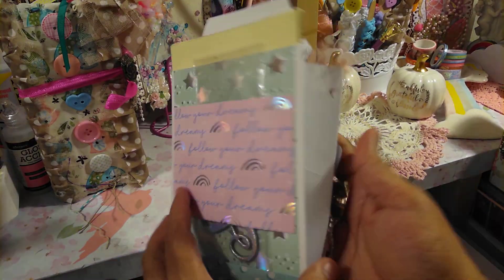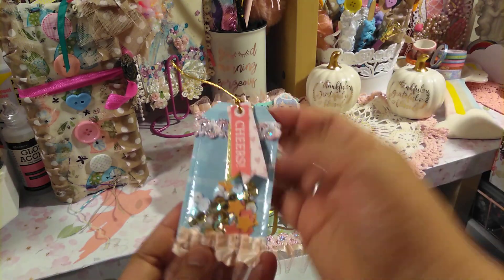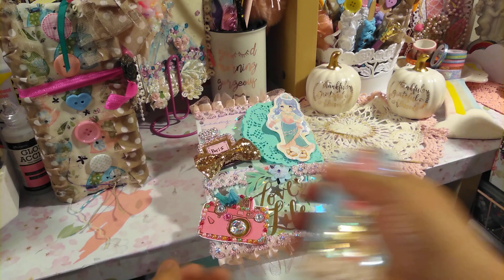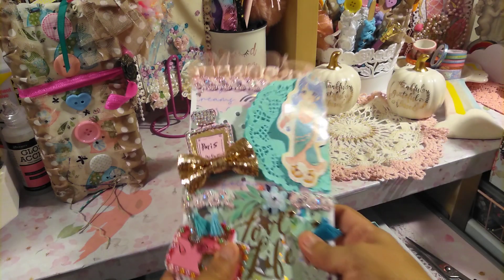So this is the back, as I showed you. I don't want to take everything out, but I will show you a tag. This is from Tuesday Morning and I just added some lace in the bottom. That's pretty much it, but everything else I'm just going to leave as a surprise.